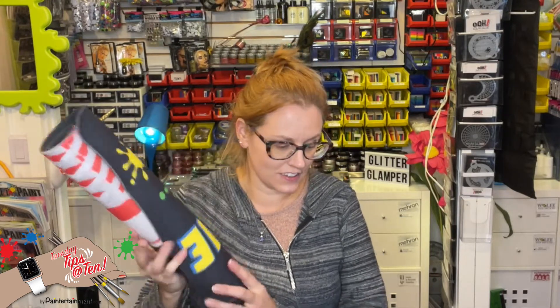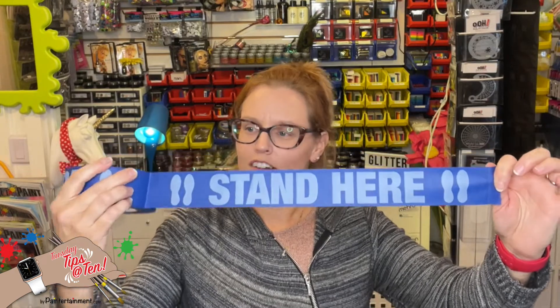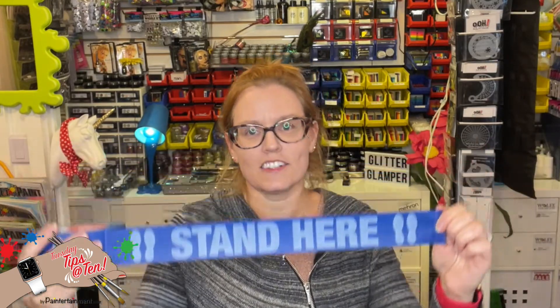But if you don't want to haul around a mat and you're trying to keep your kit small and lightweight, I just discovered this cool thing you can find on Amazon. It's just a like a 2-inch thick masking tape, and all you do is tear it off right here and stick it on the ground where you want your line to form.